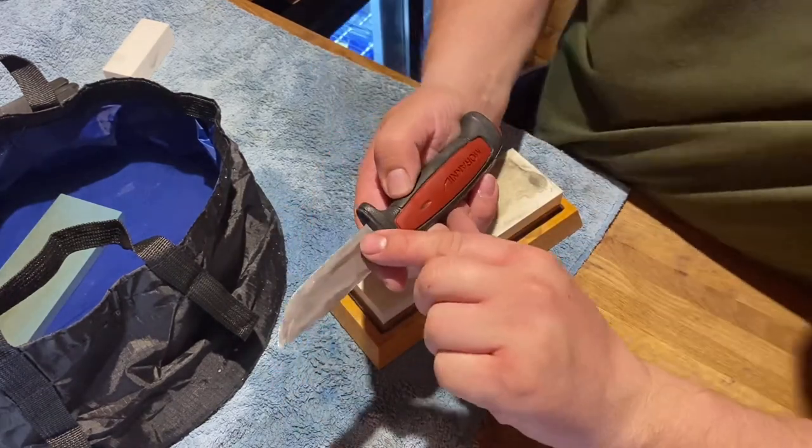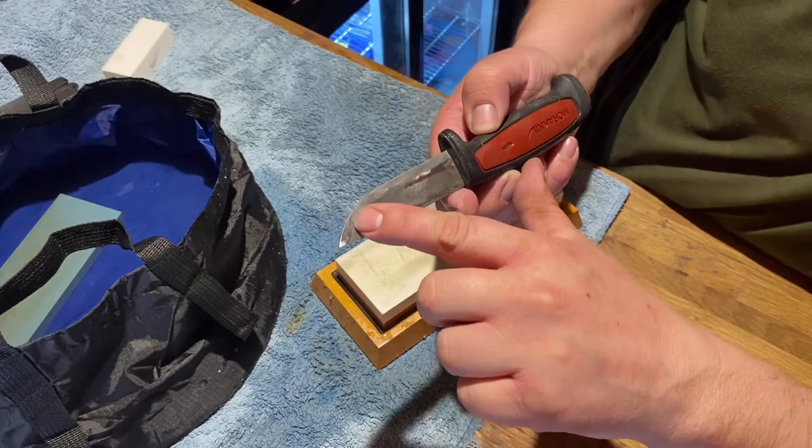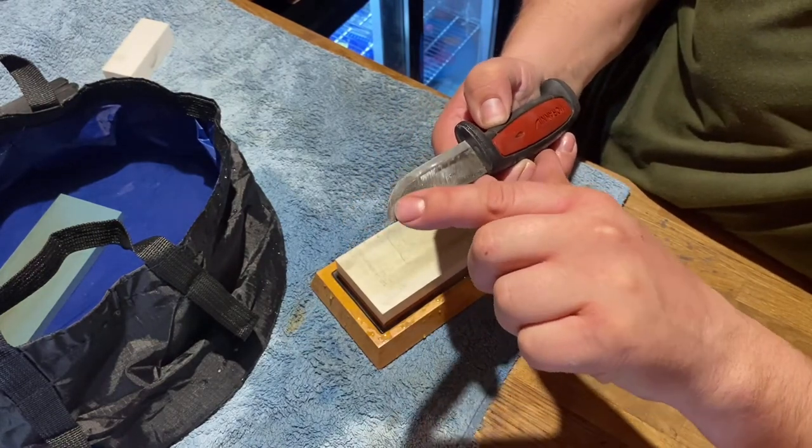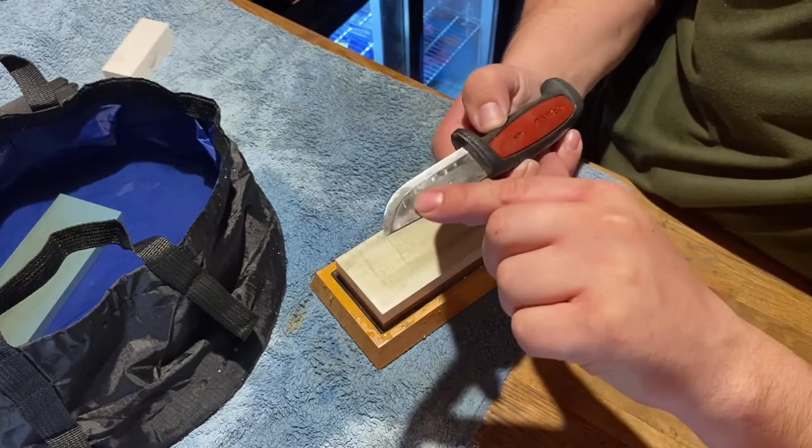You can see how the Scandi grind is getting more of a shine instead of a scratchy look. It's still a little bit scratchy up near the tip — I have to work on that tip a bit.